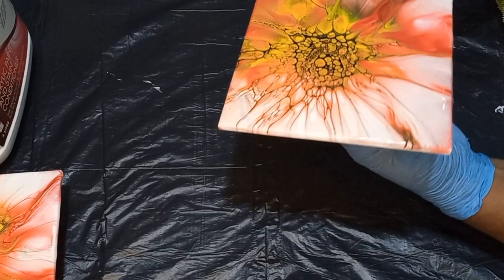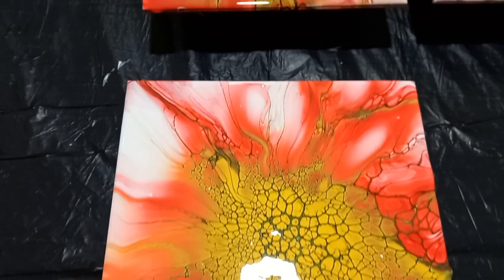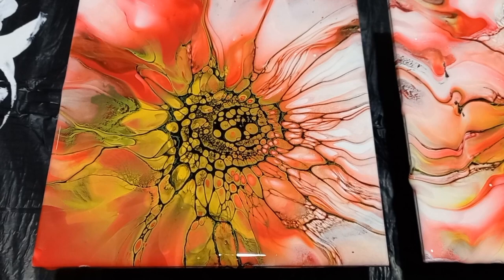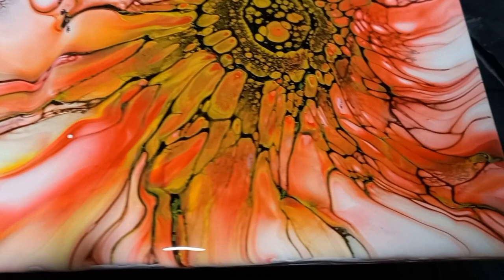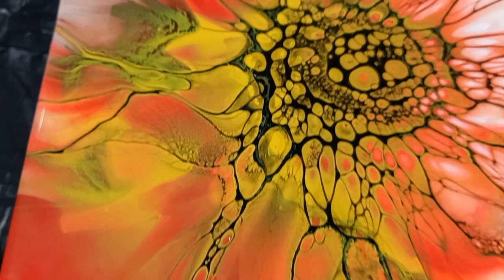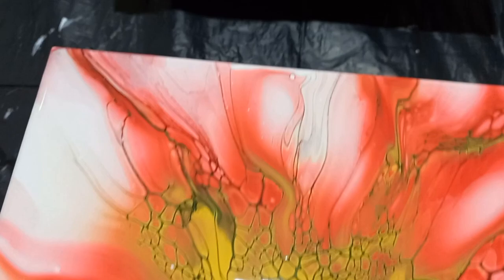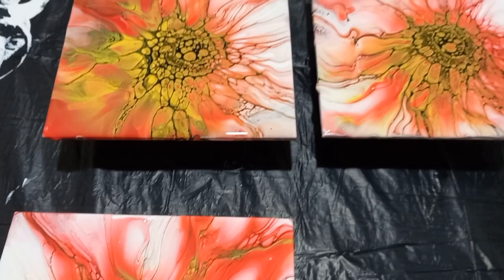Now I'm going to put them side by side so that you can have a full view. This is the tile with the cell activator done with the Floatrol, and this is the tile with my own cell activator medium. I've done another one off camera so you can have a nice view of two of my experiments using my own cell activator mix. I am super excited to bring this to South Africa. If you are struggling to purchase the very expensive Floatrol, I have a more affordable version available for you that gives beautiful results.